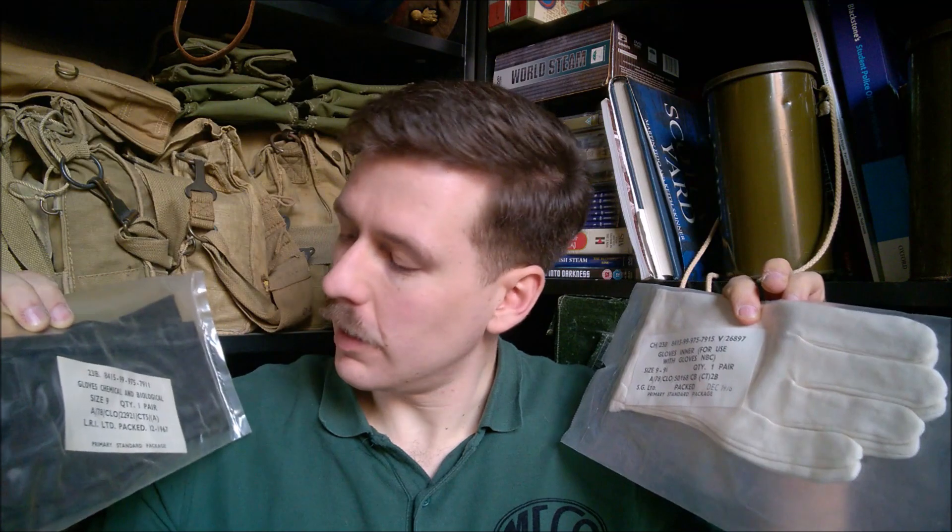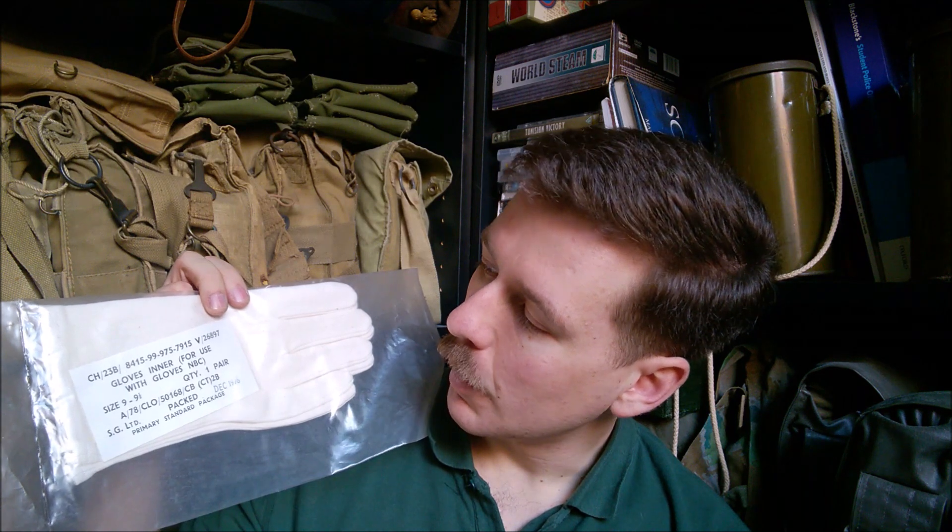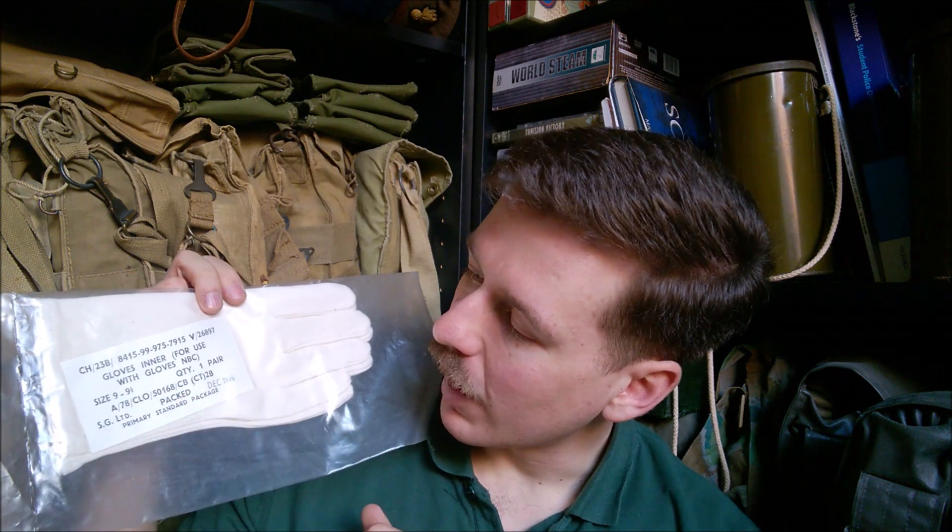A couple of other items to talk about before we finish - we have outer and inner gloves here in their packaging, both dated 1967. They are 'Gloves Chemical and Biological, Size Nine' with the contract number underneath. These are actually Ref issue - they have a 22/23B prefix to the stores code, and 23B represents anti-gas clothing or chemical protective clothing. That nomenclature comes from a Second World War context but that's what the 23B stands for. Obviously these weren't worn on their own - they had an inner set of cotton gloves.